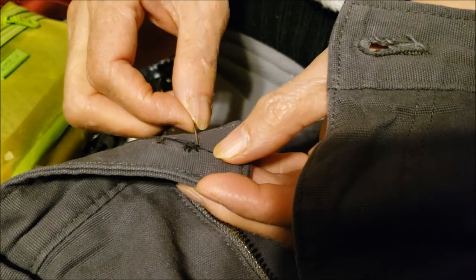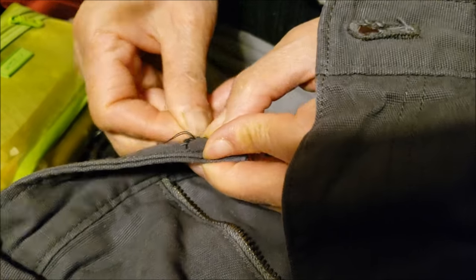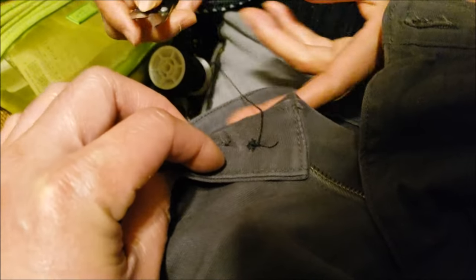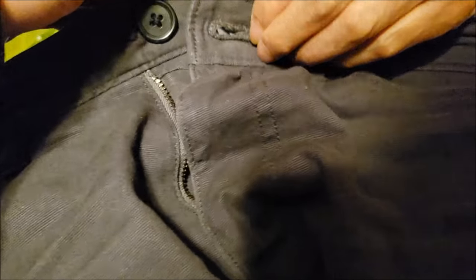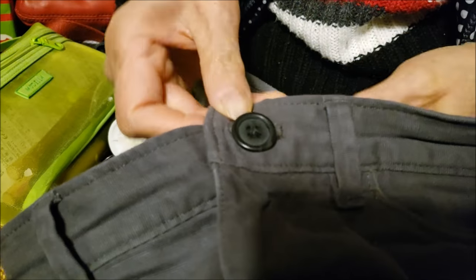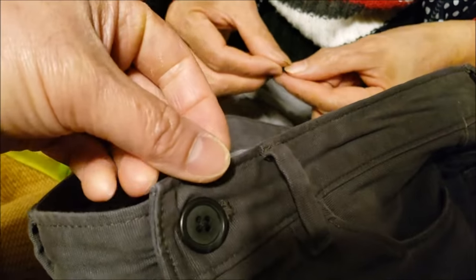Okay, just be safe. That's perfect. Now we're going to cut off the back and try to close it. Let's see how it fits. That's perfect, mom. Just like brand new.